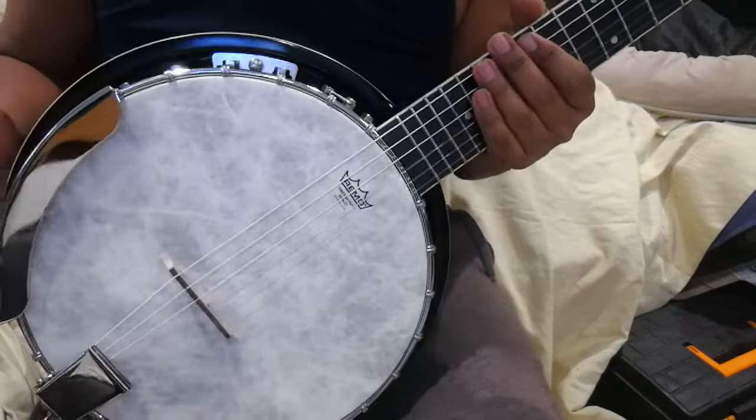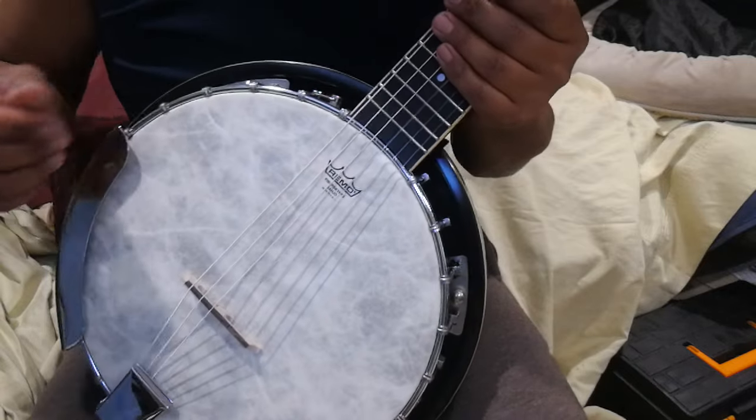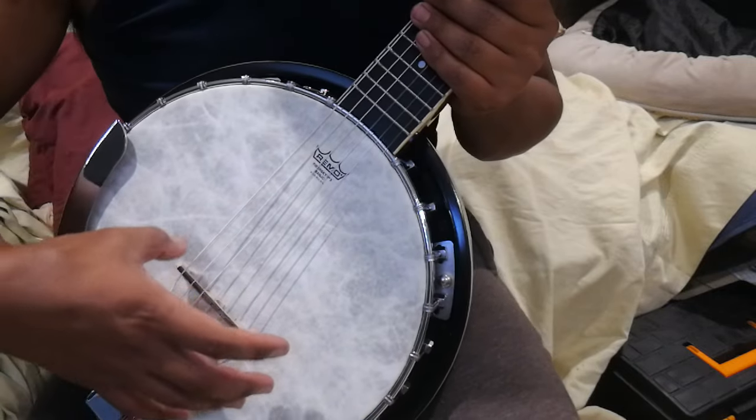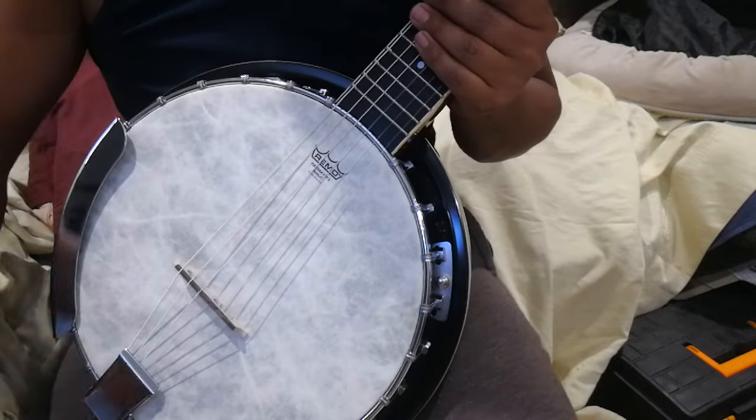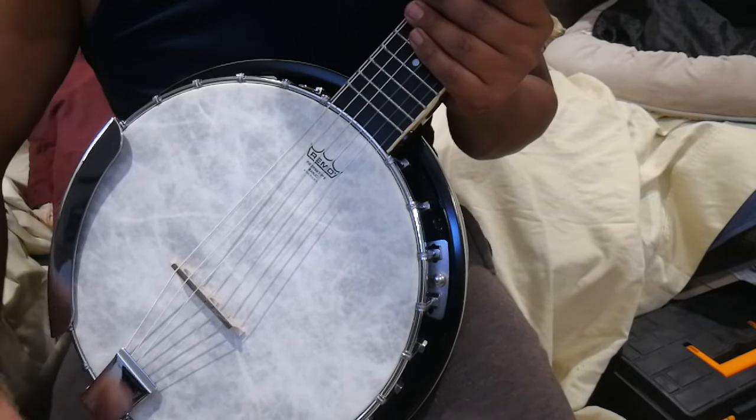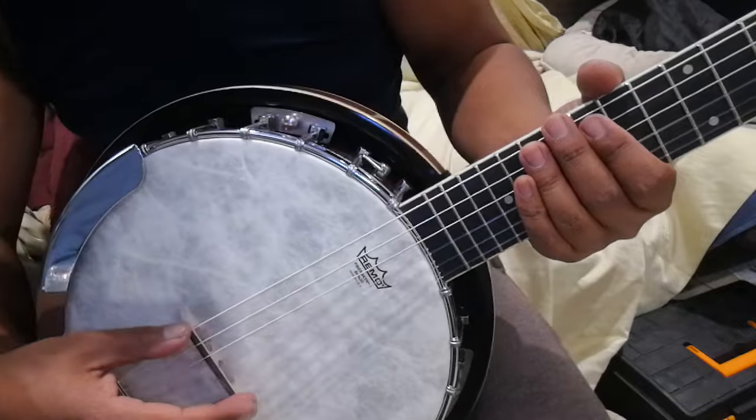Hi everyone, Drill here. I was experimenting with this banjo - it was just a cheap body and whatnot. I tried putting a Fiberskin Remo on there, which I think is a fantastic head. It just really sounds lovely, but this particular setup is not great.